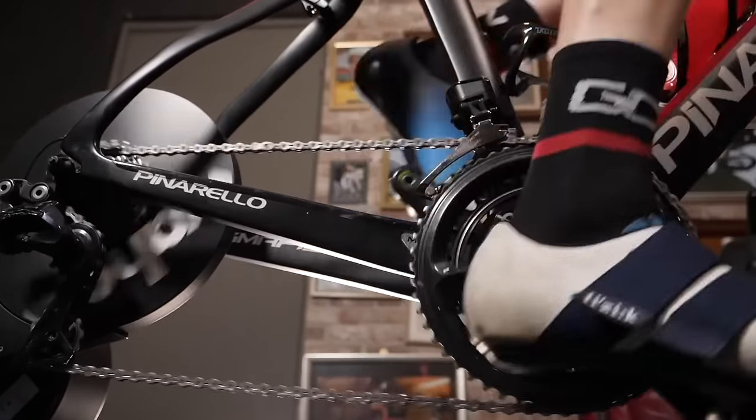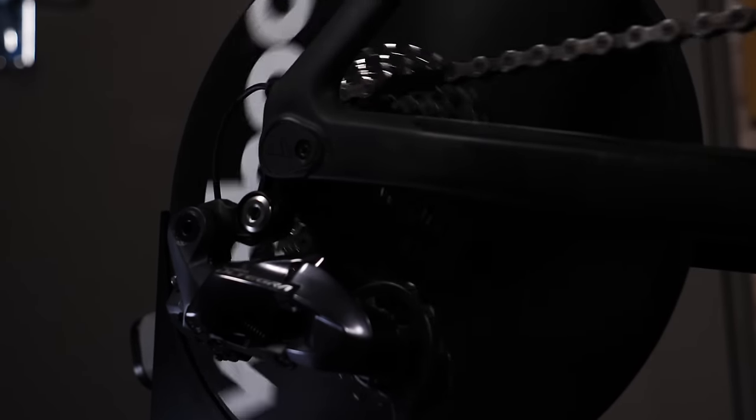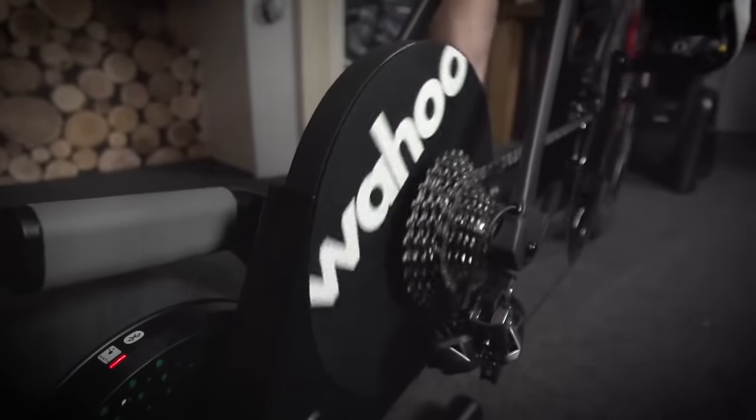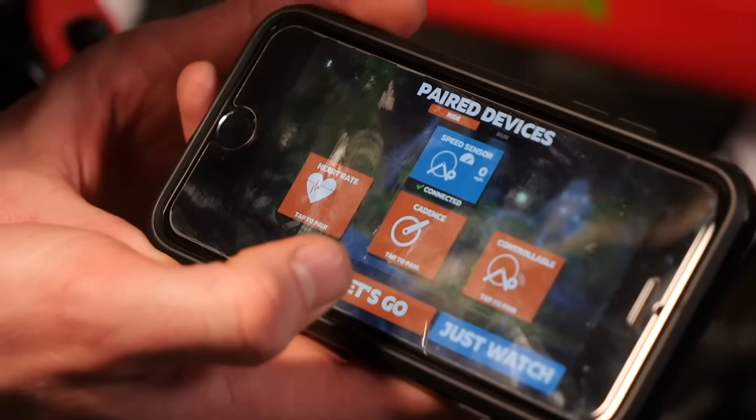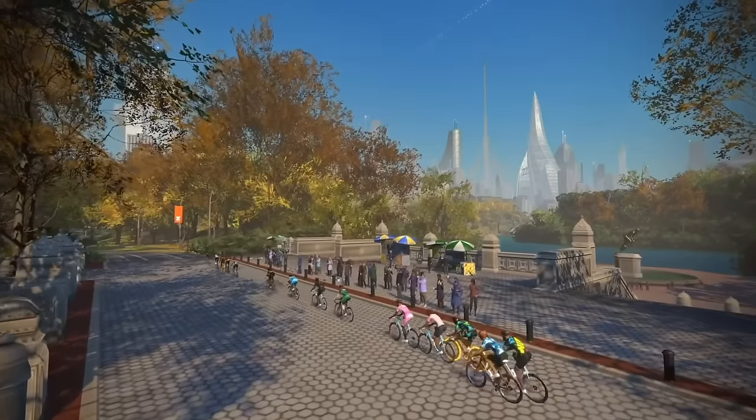A good example is the Wahoo Kickr. You remove your back wheel and directly attach your bike onto it. They weigh an absolute tonne, but that's good because it means they have a really heavy flywheel. The really heavy flywheel is able to generate a lot of inertia, which translates into that realistic riding feel — it feels like riding a bike outdoors. More than that, they are also smart, so they can connect wirelessly to your computer or tablet or whatever you're using. The resistance can adjust automatically depending on the kind of terrain you're riding in a virtual world. They can simulate hills and descents. This is the ace card of smart trainers because they take indoor cycling to just a whole other level that's way more immersive and way more entertaining.